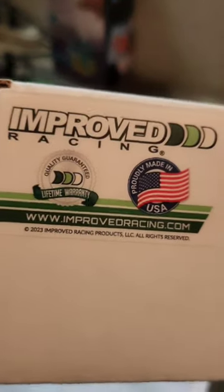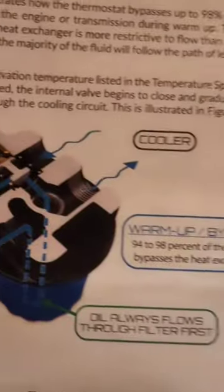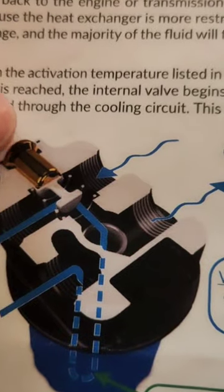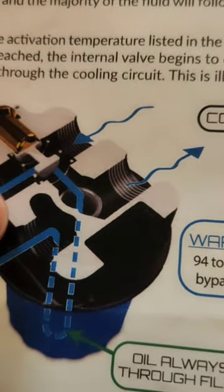Well, we got some changes going on. It's time for an upgrade when it comes to the remote oil filter. We're doing this Improved Racing unit — this thing is pretty sweet. Kind of give you the diagram here. What it does is it has a thermostat built into it right here, allows oil to go through the filter back through the engine.